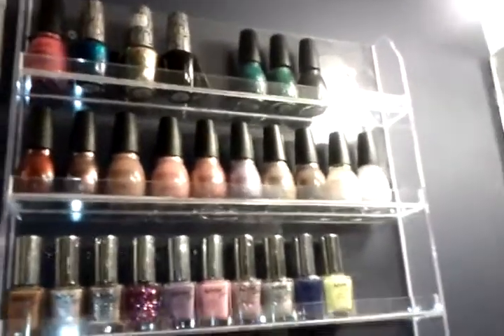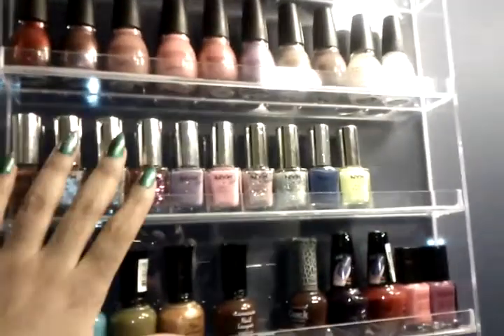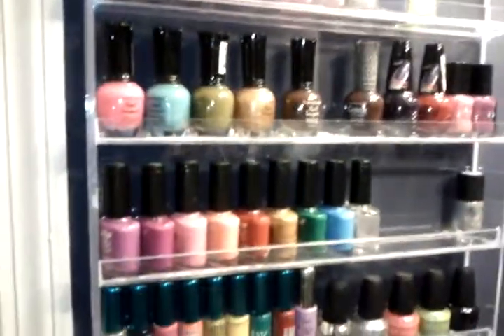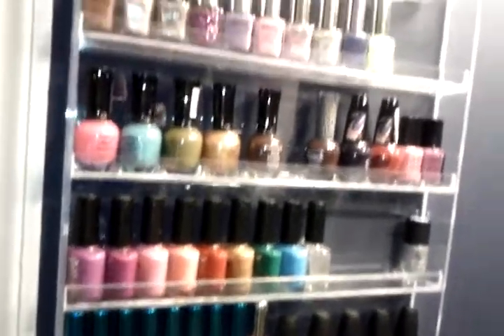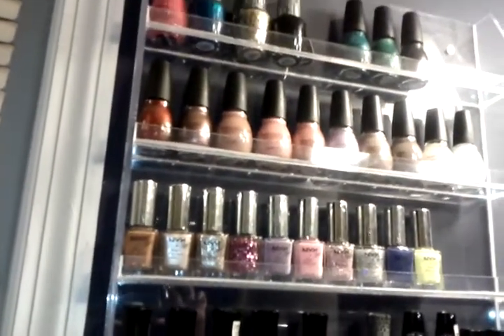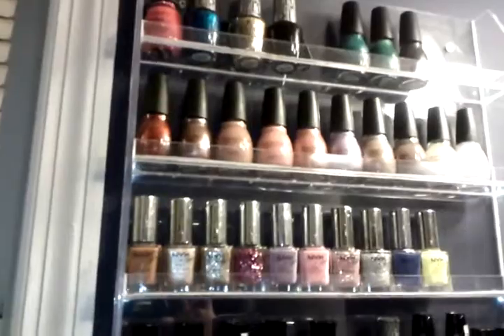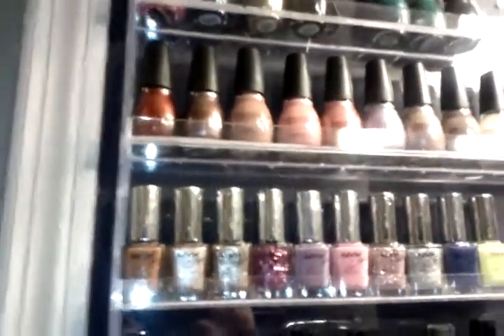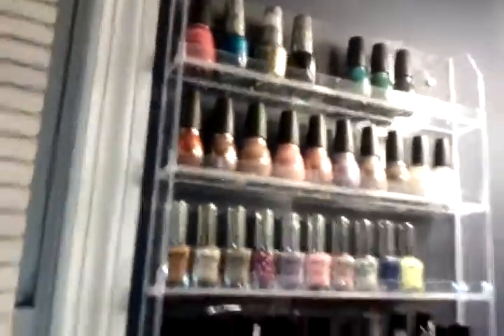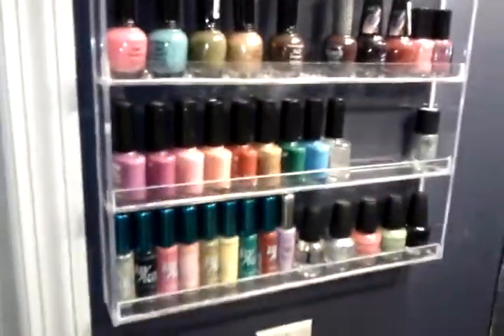As you can see, mine isn't full. I don't think it'll get full because I think I own all of my favorite colors now, so I kind of have no need for any more nail polish. And up here is my OPI and China Glaze. But yeah, this is my nail polish storage.